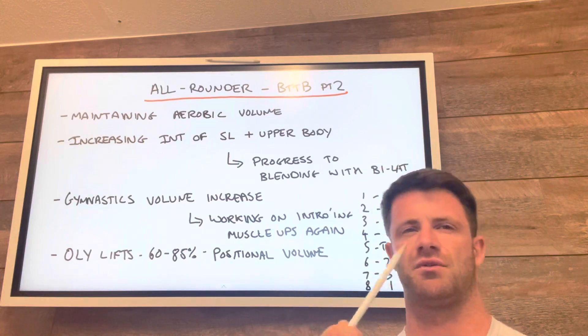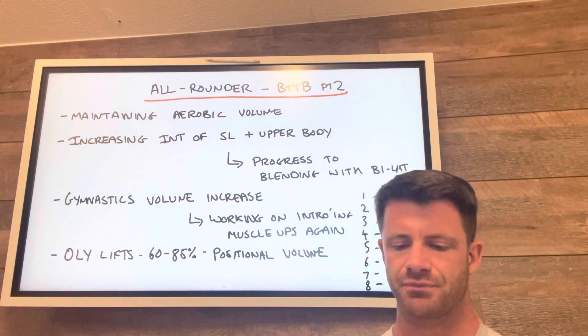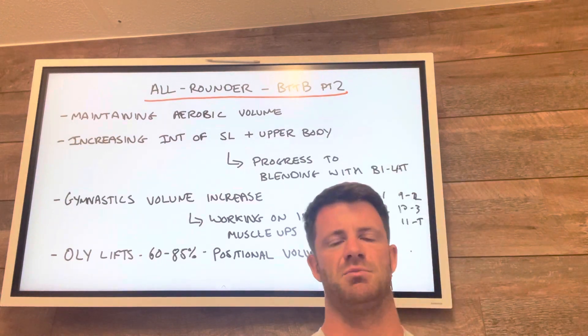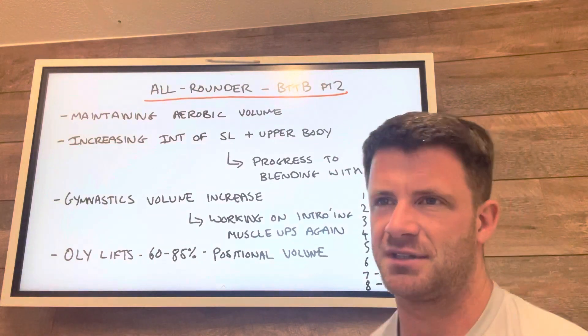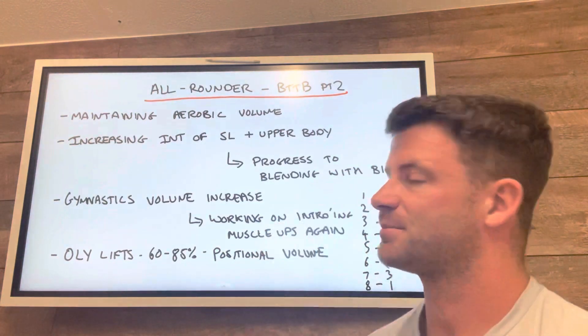We'll get the odd CrossFit workout in as well. We've got the Saturdays with the whiteboard workout, CrossFit thresholds, and other little CrossFit pieces here and there just to keep you all sharp and on your toes, and make sure there's a little bit of an outlet to keep doing some CrossFit. Enjoy!